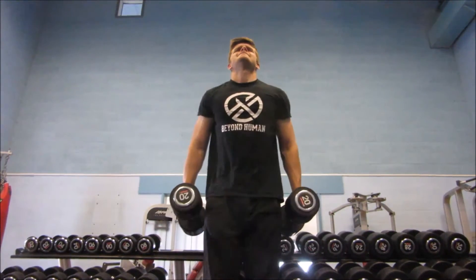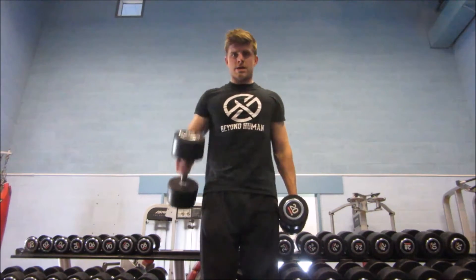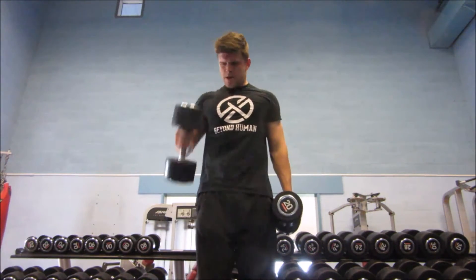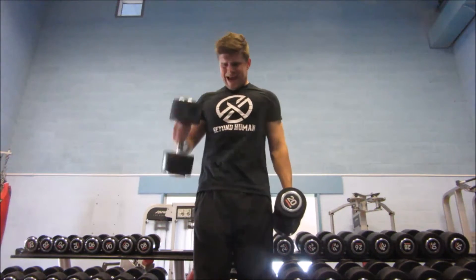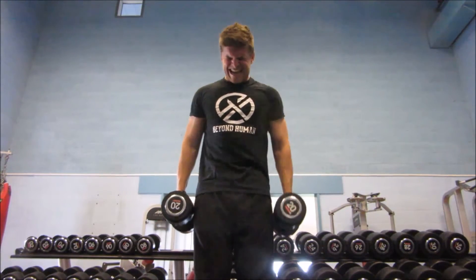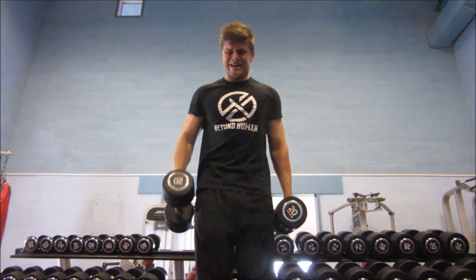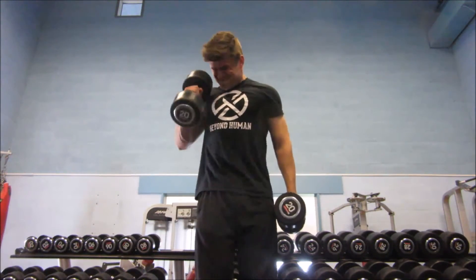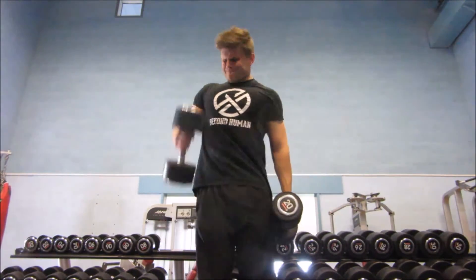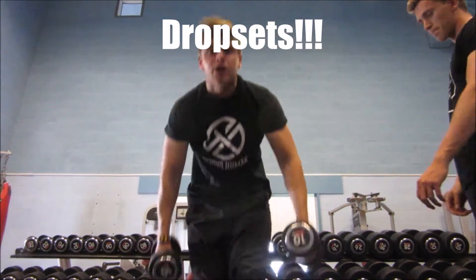I messed around with the camera angle, going from low to high, and we hit the biceps — alternating hammer curls, four sets of ten on each side, going into a drop set. Normally I train biceps before triceps because it's a smaller muscle group and wastes less energy, but we were doing something different, so I wanted to fatigue a little bit more.